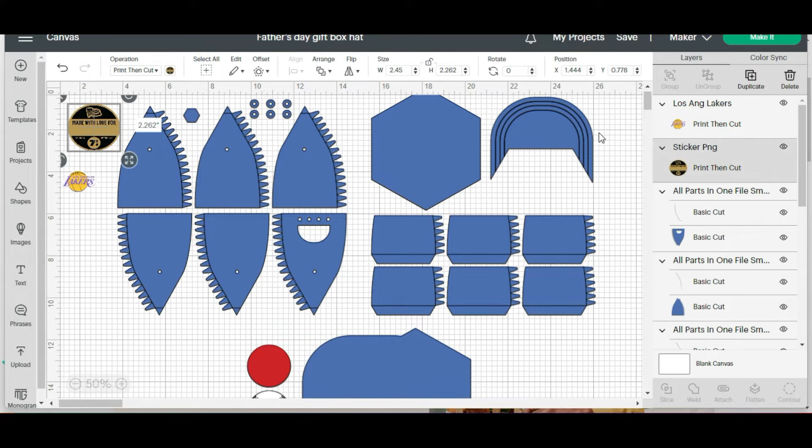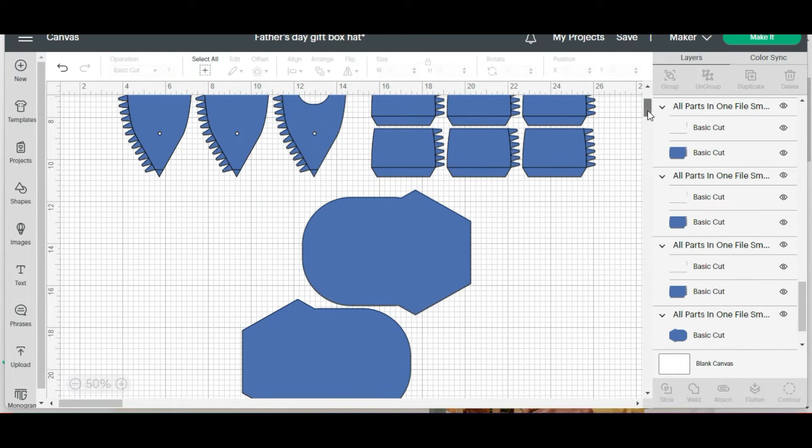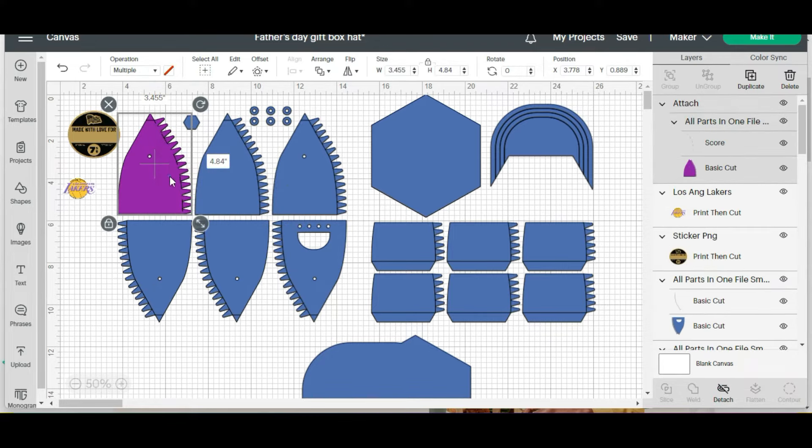What I'm going to do first is click over here and I'm going to delete the baseballs because I'm not going to want that in my project. Then I'm going to click on the first image. You can see on the right hand side it's a darker gray — that's just showing you that this is the image we selected. So what I want to do is here you see the score line but it says basic cut — click on that. And then we're going to change that to a score. Since we're in there, I'm going to change this to purple. And then now I'm going to hit attach. So now you can see the score lines, they look like little dashes.